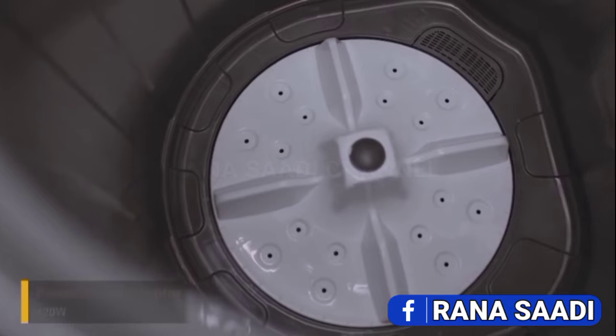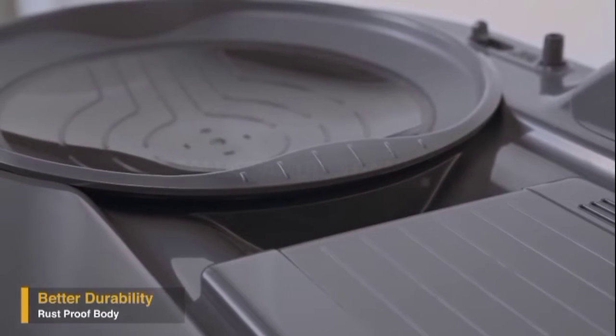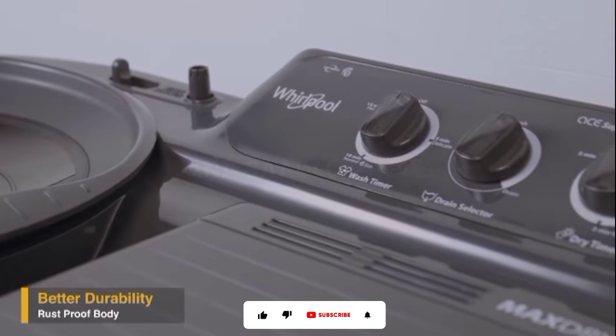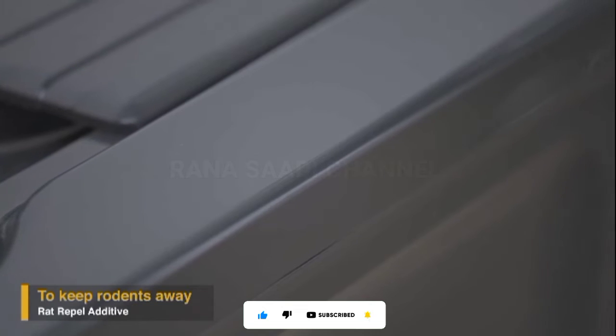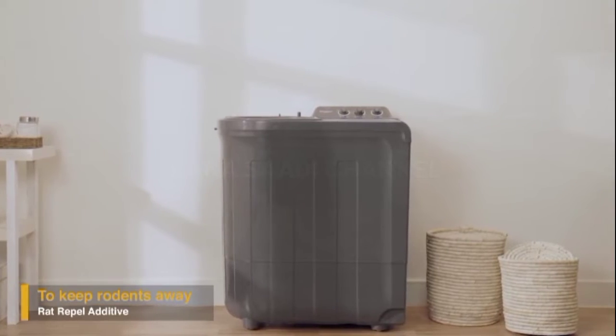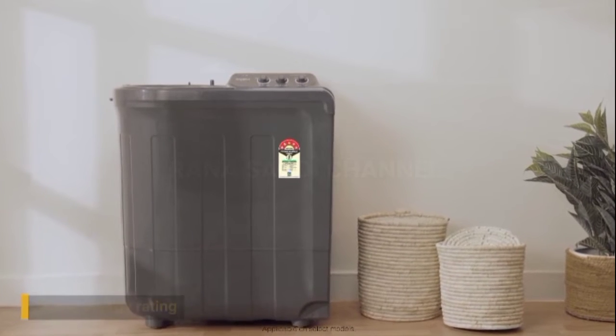It has a powerful motor to take care of different wash loads. Supreme Plus has a sturdy plastic body that protects it from corrosion and makes it more durable. The body is also layered with a rat-repel additive material that guards the machine and wires from rat bites.